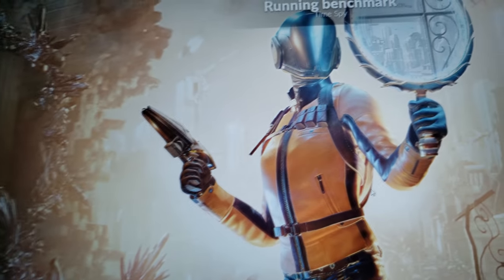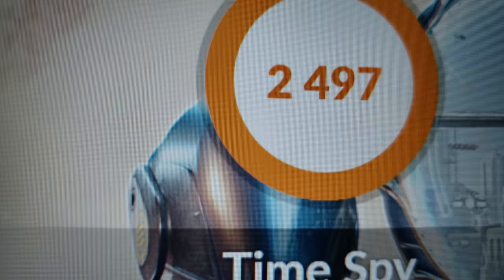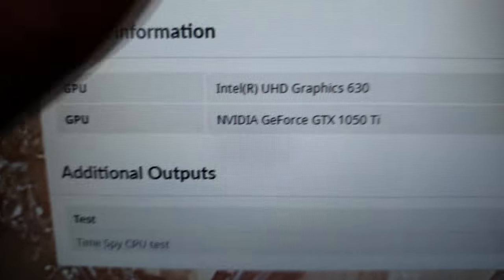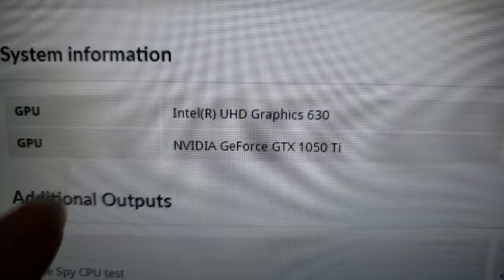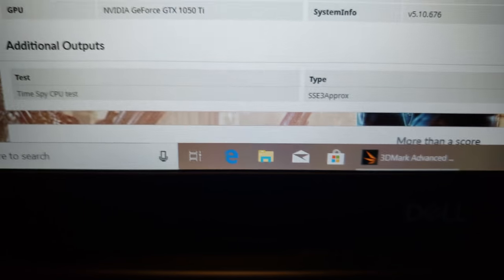I wonder what the scores are — let's see. We got 2,400 and 7. This is with the integrated graphics and the GTX 1050 Ti. That's our Time Spy score.